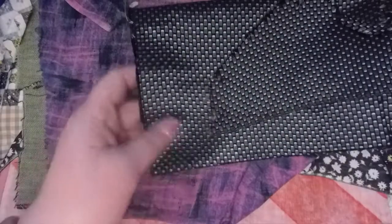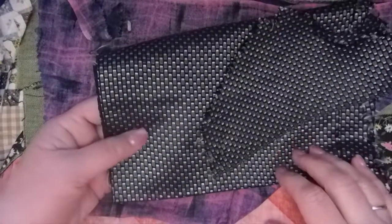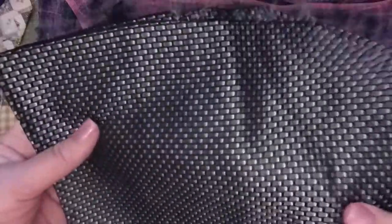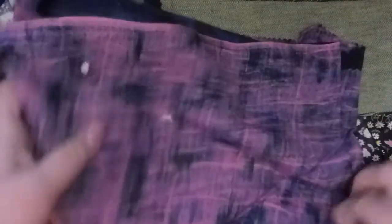Some of these fabrics, if I know Grandma, could date back as far as the 1940s. Can you see the shine in that? This is pretty fabric. This one's got a different color on the other side — isn't that cool? I love that.